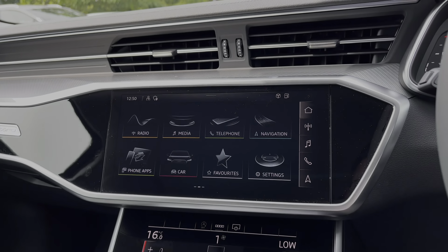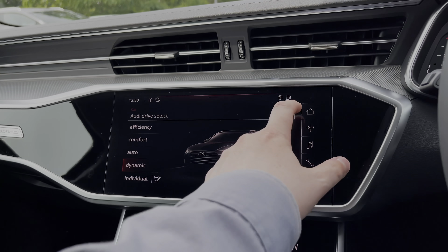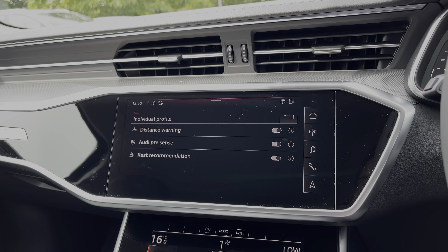Coming into the car's menu we have the Audi driver select system with a range of different driving styles to choose from. We can also access the range of different driver assist settings and functions, making driving this Audi A6 much easier.